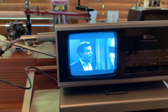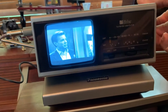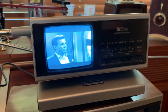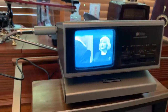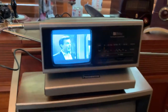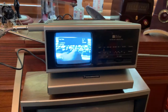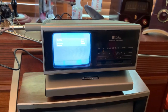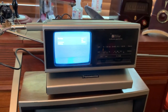Let me find the volume control. I've got a remote control for that digital converter box. I'm just using a pair of rabbit ears antennas so I'm not getting a lot of channels.